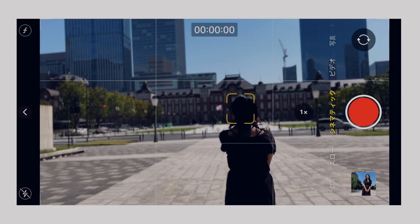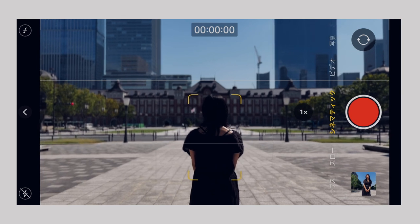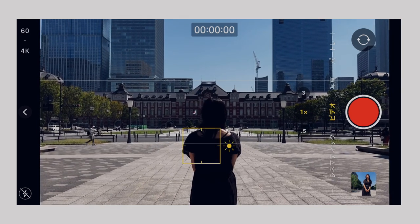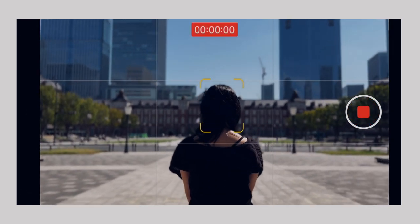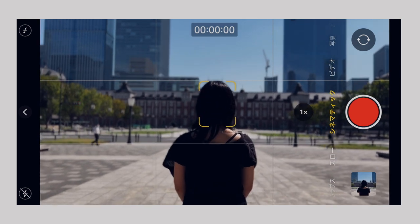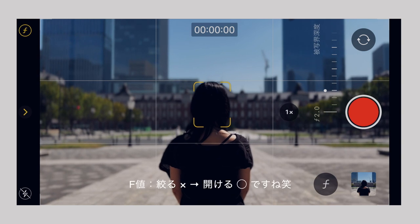普通のビデオだったら0.5倍、これでもめっちゃ綺麗ですね。1倍と、今回3倍になってるんですけど、新しくiPhone 13 Proから実装されたシネマティックモードですね。もうすでにボケ感がすごいですね。普通のビデオだとやっぱりボケ感が出ないんですけど、シネマティックモードにするとかなりボケ感が出てますね。F値もここで2.0まで絞れるんで。